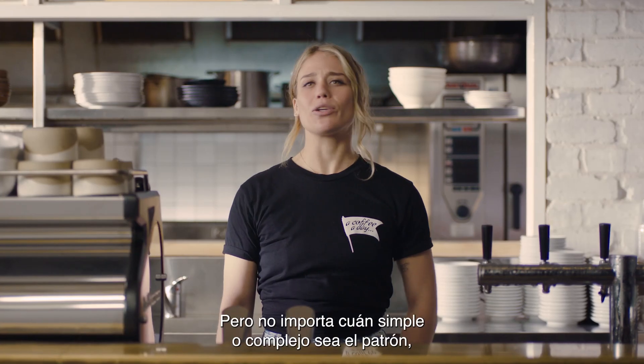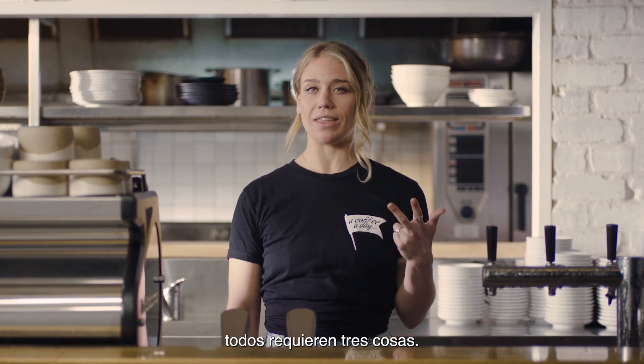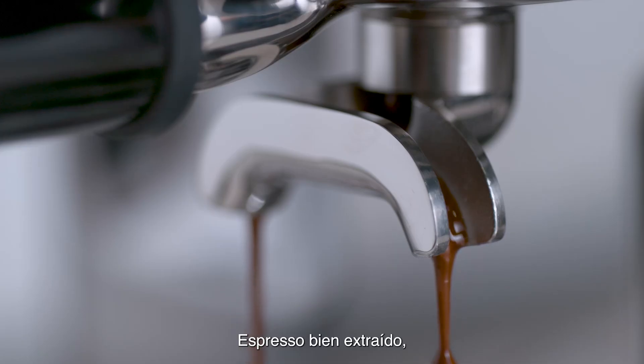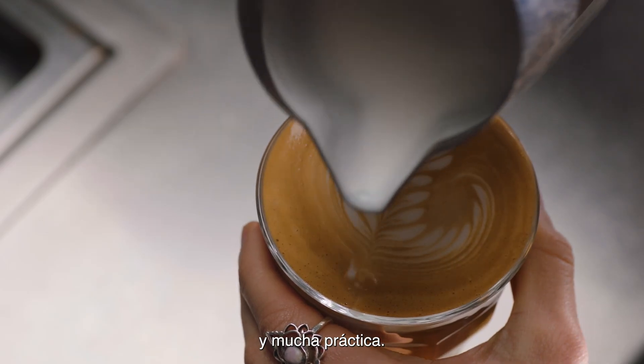Latte art is a journey, but no matter how simple or complex the pattern, they all require three things: well-extracted espresso, microfoam textured milk, and a lot of practice.